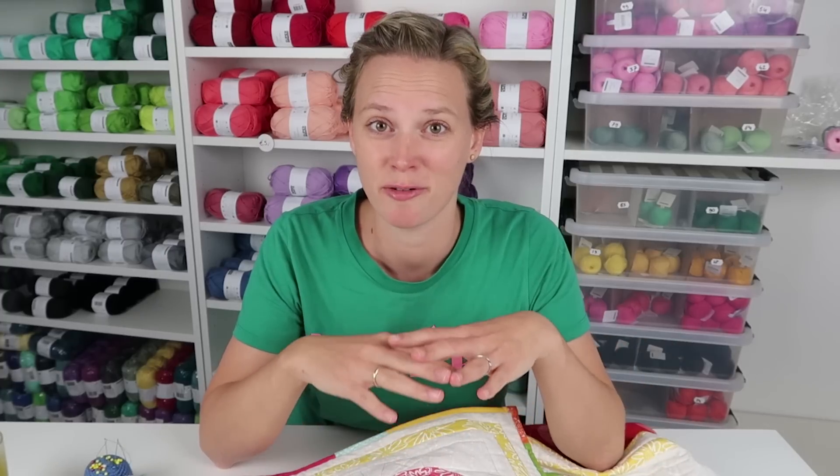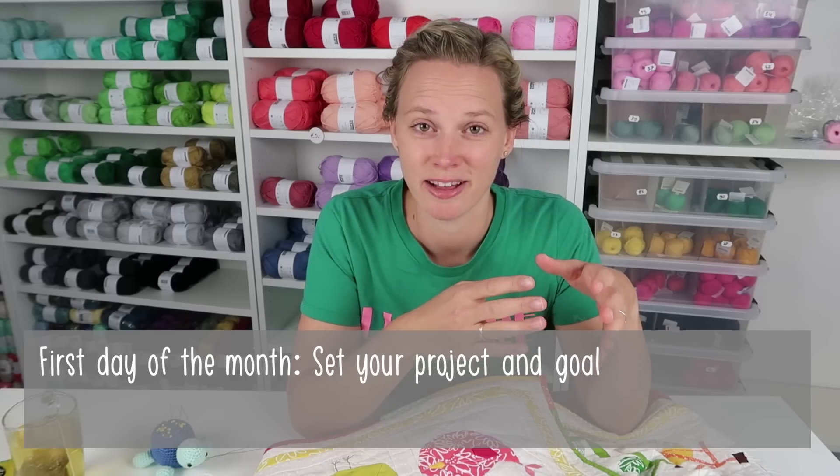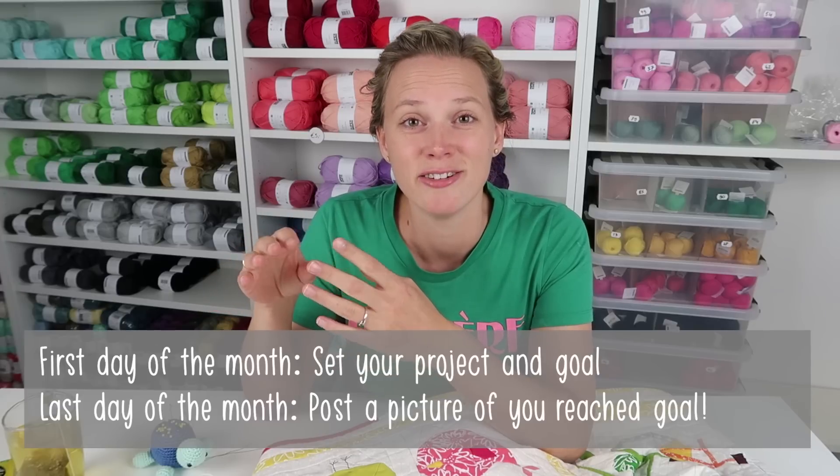My goal is to completely finish all the details on this quilt, but your goal could also be to have it quilted, to assemble all the blocks together, or to crochet all the parts of a toy you're working on. The goal doesn't have to be to fully finish it — you just have to set a goal for yourself. You enter on my blog post, which goes up on the first day of every month. Then there's also a blog post at the end of the month where you post your finished project.